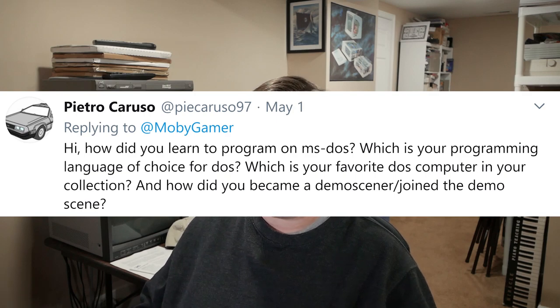Pietro Caruso asks several questions. First: how did you learn to program on MS-DOS? Slowly and appropriately within the time frame I grew up in. I started out learning Logo on an Apple II. On the PC, the first language I touched was the built-in BASIC. From there I wanted my programs to run faster and wanted features like syntax highlighting, so I discovered QuickBASIC. And then when QuickBASIC wasn't fast enough, I saw what friends were doing in advanced programming courses in high school — they were using Turbo Pascal 3 and 4.